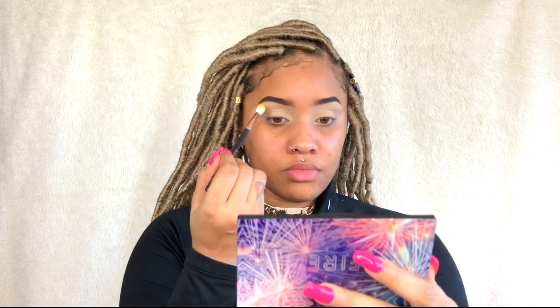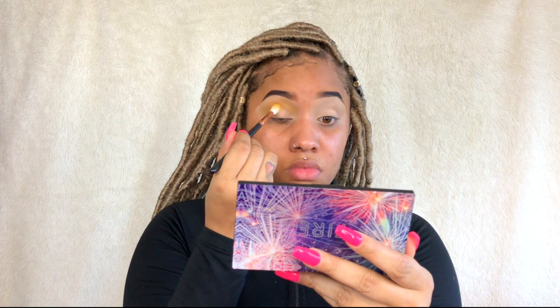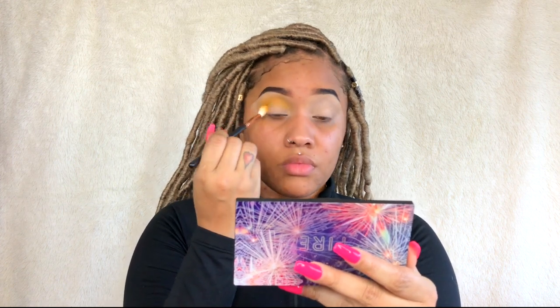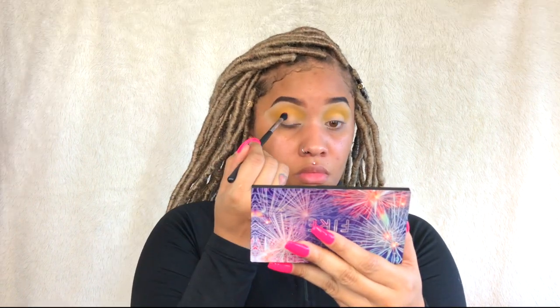I'm going in with the yellow shade first. A lot of people like to pack the shade on and then blend it, but I find that getting a very good blended base first and then packing shadow on works so much better. So I'm blending that out doing windshield wiper moves and circles all the way around, and then going back in and packing that color in to give it more intensity.